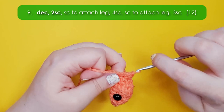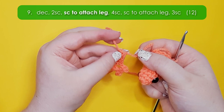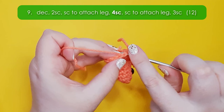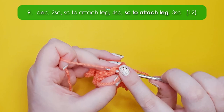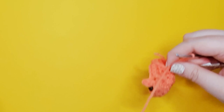Row nine starts with a decrease and then two single crochet down to where we want the leg to be attached. We're then going to grab any one of our legs — you'll see we have two knots on one end. We're just going to insert our hook through the little rung of the ladder that exists between those knots and then into the body of the lizard, yarn over, pull up a loop, and work a single crochet to attach that leg. Then work four single crochet across the underside to get to where we want the second leg, grab another leg, identify that little rung, insert our hook and work a single crochet to attach the second leg. Then work three single crochet to get back to our starting point.